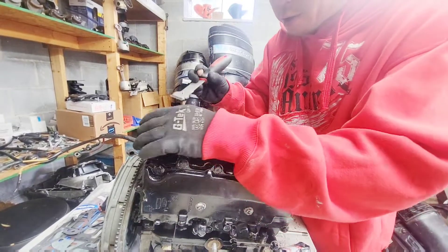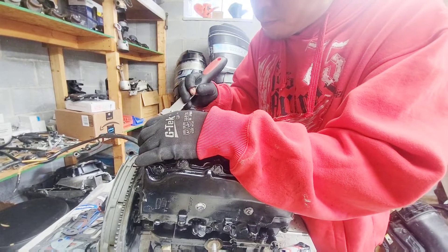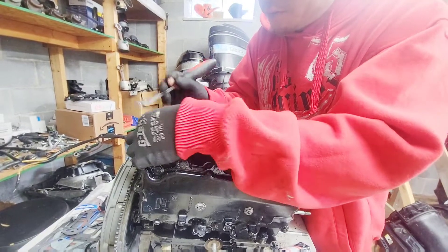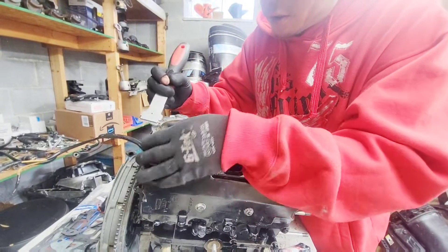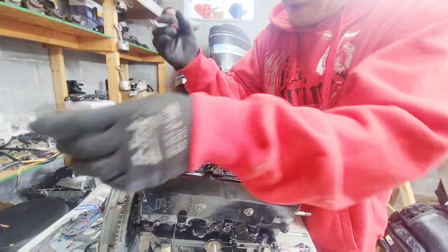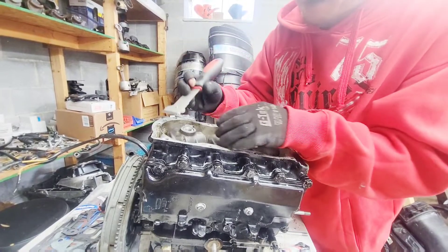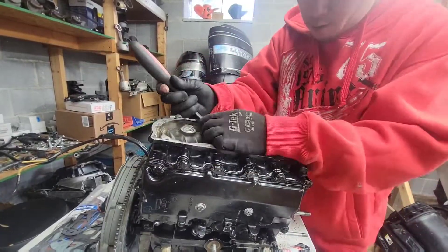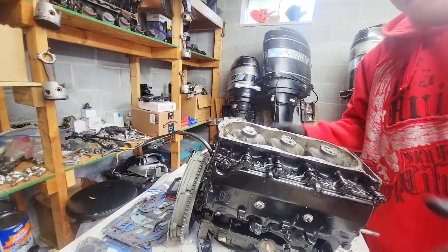The manual says specifically not to use razor blades, but I don't see how else you get this crap off — so I'm using razor blades. You can do whatever you want. I'm not governing what you should and shouldn't do. I'm just trying to get this old gasket off in the most efficient way. Be careful not to get any of the old gasket in here because it will clog the water table.